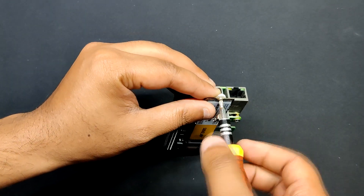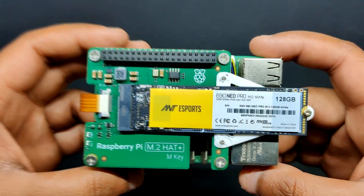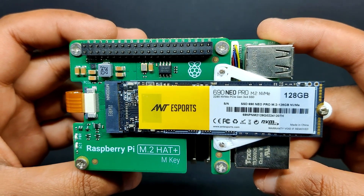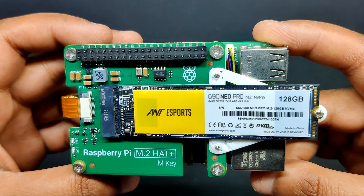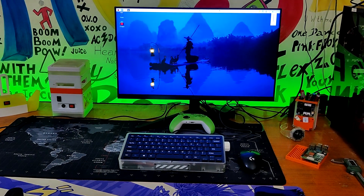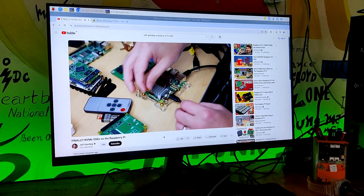We added an Antport 690 Neo Pro M.2 NVMe PCIe 3x4 SSD, which is a Gen 3 SSD and can provide read/write speeds of 1600 to 1100 MBps. Raspberry Pi OS was first installed on the NVMe by following the wonderful getting started guide by Jeff Geerling.